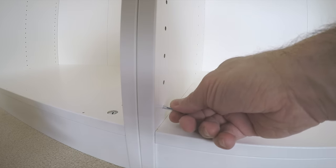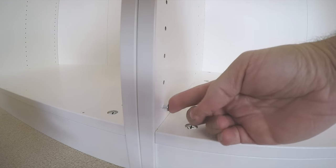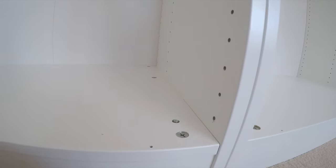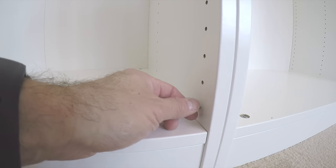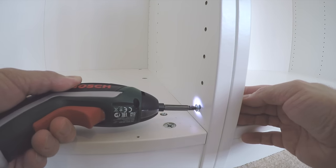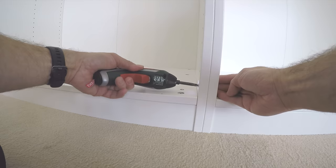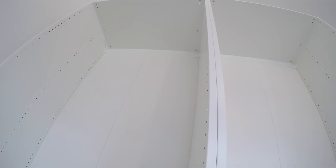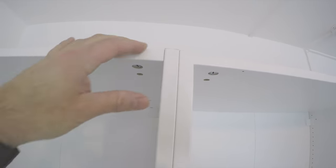The joining screw has two parts — IKEA provides them in a box. One is female and one is male on the other side. You just put them together and tighten them to secure. That's how we secure two frames together. With two 100 centimeter frames, the front is nicely joined together, the top is lining up nicely, and the top of the wardrobe is joined together as well.